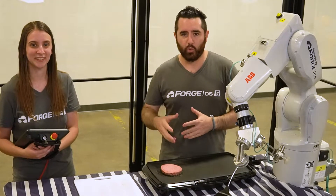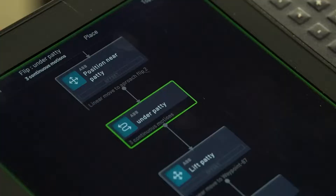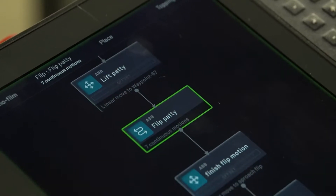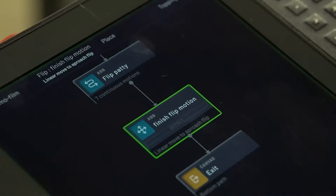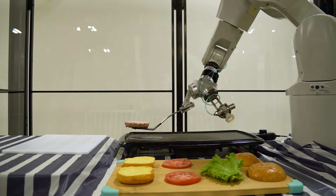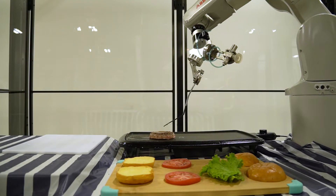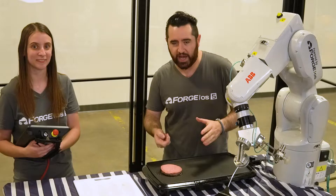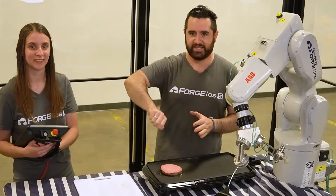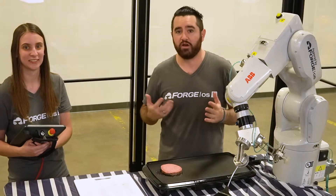Flipping the burger once that six minutes is over, so that we can cook the other side, is a little tricky. Because we just have a single spatula here instead of fancier tooling, we're going to flip it the same way that you would in your kitchen — just getting underneath and flipping it over. If you had fancier tooling like tongs, you could grab onto the burger and make a nicer motion, but we're just going to flip it with the spatula.